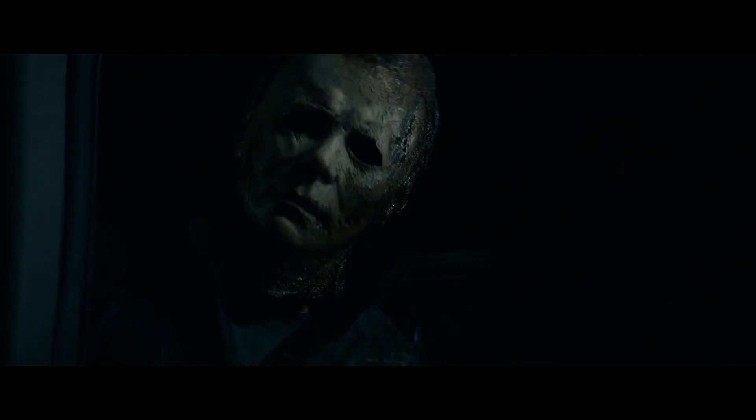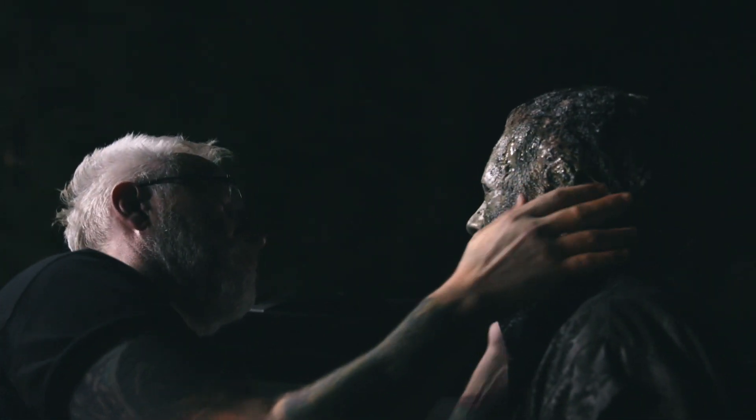I knew Halloween fans were passionate. I'm one of them. A lot of people ask me what I do with that mask when we wrap. It's Michael Myers' mask. I'm not going to tell you where it is.